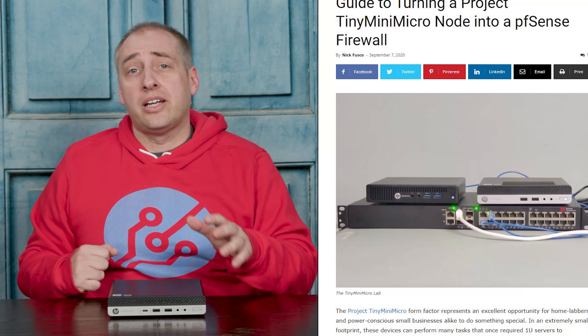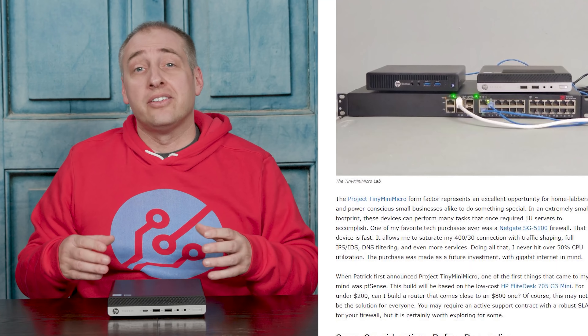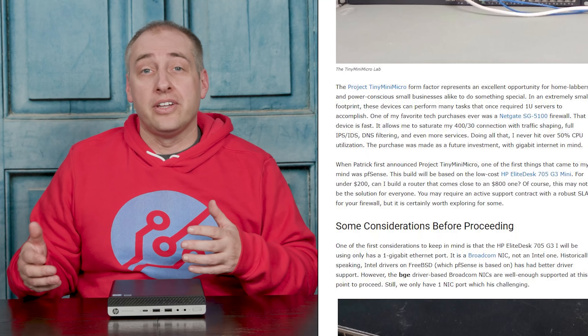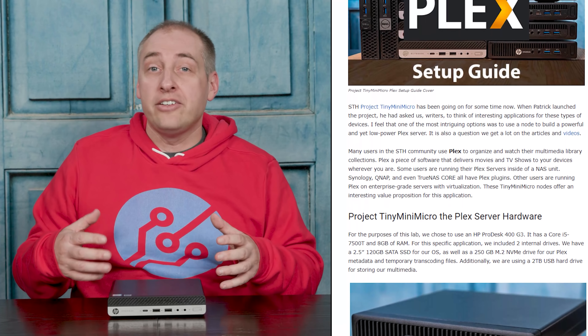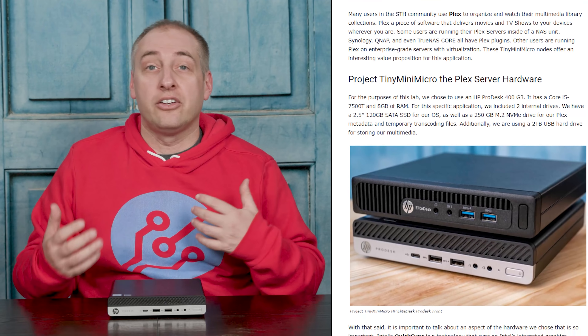So if you're in an apartment in a city where you don't have a lot of room, these things are absolutely awesome. Nick already has a guide on how to turn one of these into a PFSense appliance, so you can use it as a firewall. He also has a guide for turning these into a Plex server where you can use the iGPU offload capabilities to accelerate your Plex media encoding and streaming. There's also a Kubernetes guide in the STH publishing queue, so you can get a cluster of these relatively inexpensive nodes and start doing modern application development in Kubernetes at fairly low cost and low power.